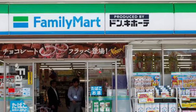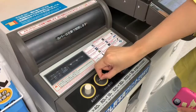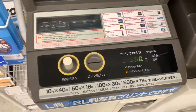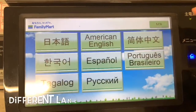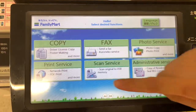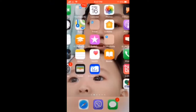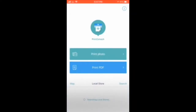Next, go to the Family Mart store of course. Find the printing machine and drop some coins. Now select the language — there are different languages, so I chose American English. Then select Print Service, then PDF or photo print or network print. Tap on your phone, tap Print Smash.